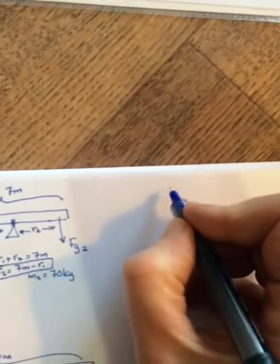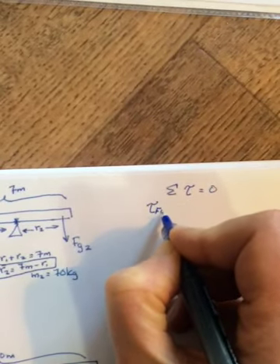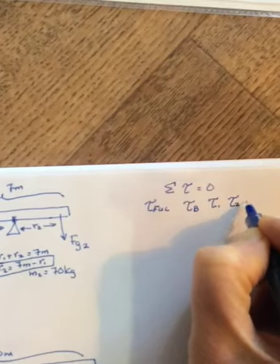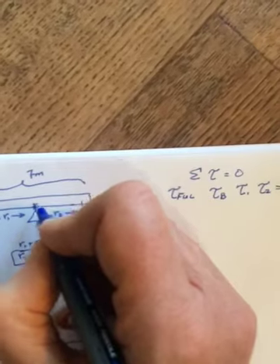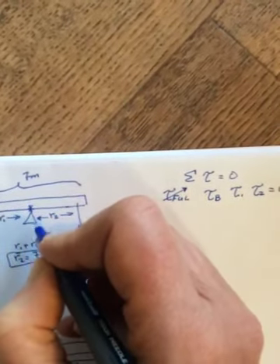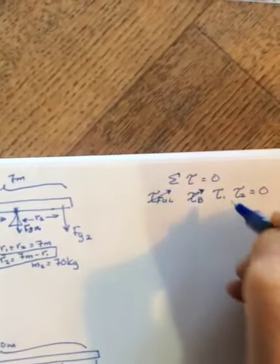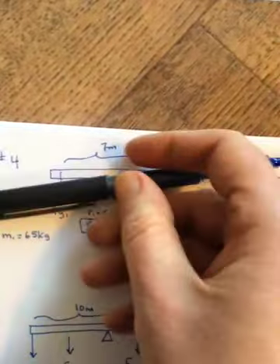We go to the sum of torques equals zero. There would be a torque from the fulcrum force, a torque from the weight of the board, and torques from each person. Since we're picking the pivot at the fulcrum, the r for the fulcrum torque is zero, and the r for the weight of the board is also zero — so both cancel. We're left with just torque one and torque two.